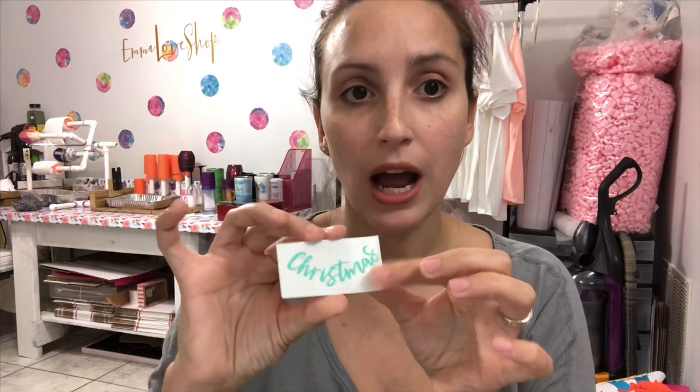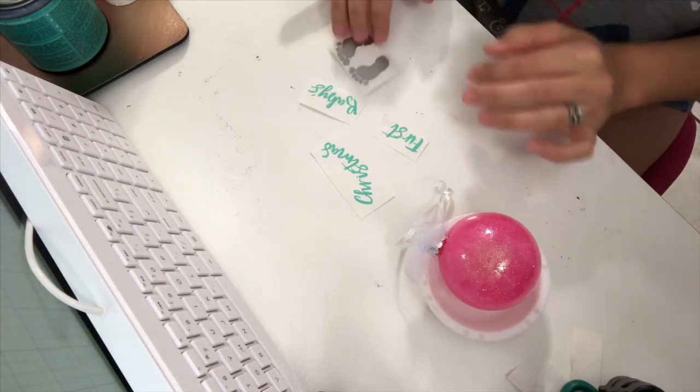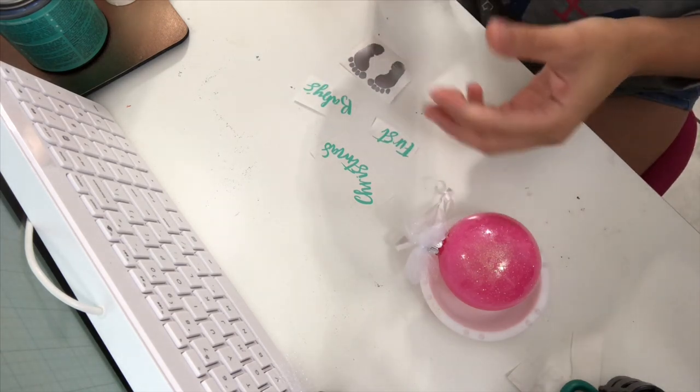If you guys want to see how I created this in Design Space — how I curved the letters and how I cut it out on the Cricut — let me know and I would love to do another video showing you how to create your design in Design Space. Now that we're ready to put the design on our ornament, I'm going to move the camera down so you can see a little bit better.